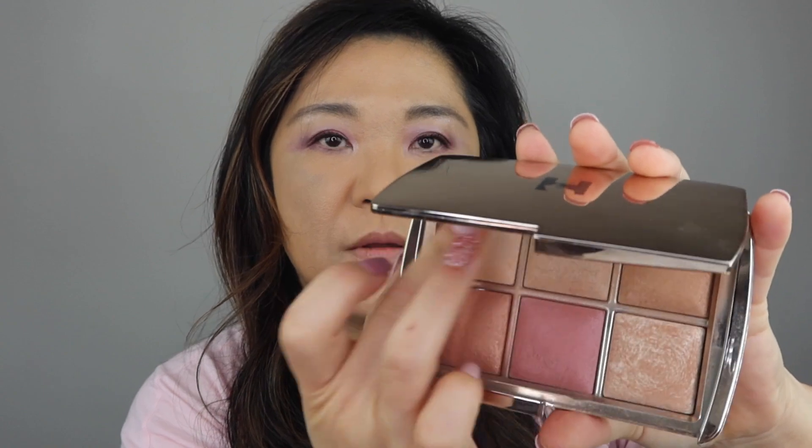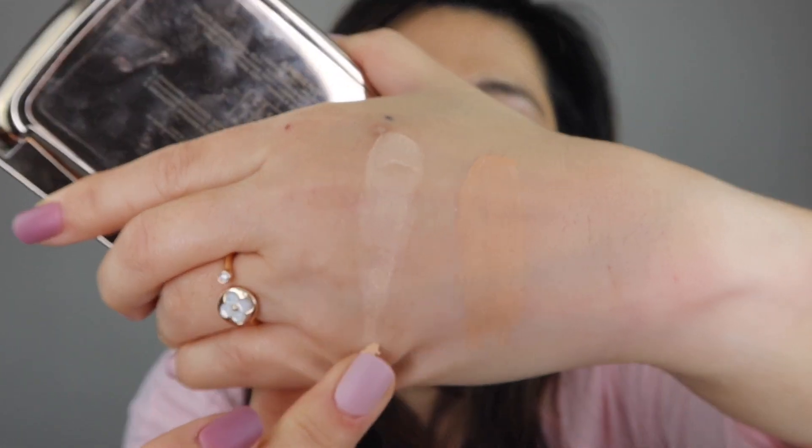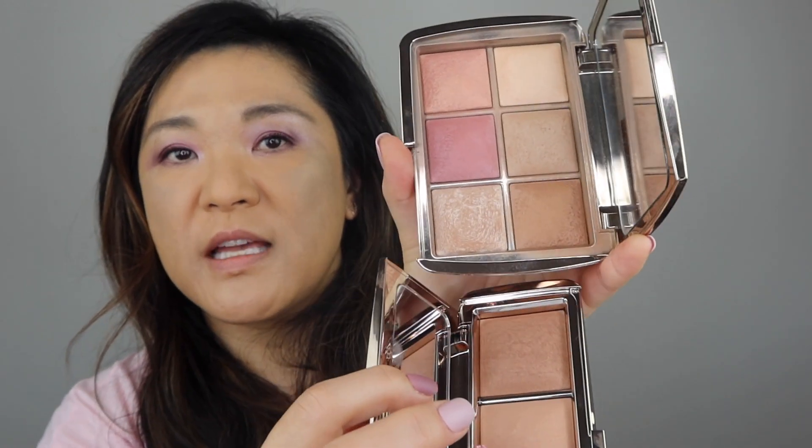Let me swatch that one for you. And the golden bronze light is the same as this golden bronze light. The golden bronze light and this golden bronze light are exactly the same. Let me swatch that for you.